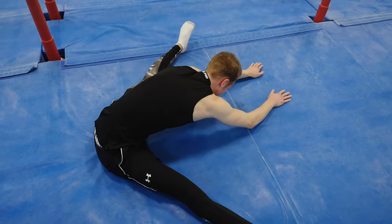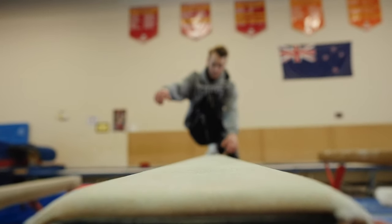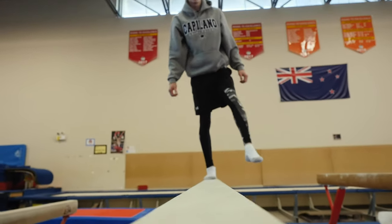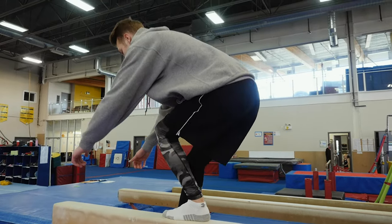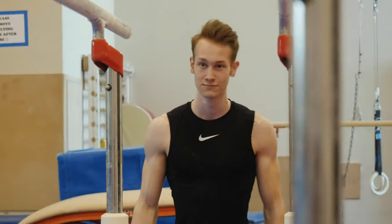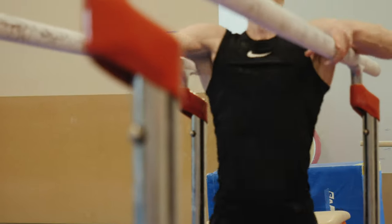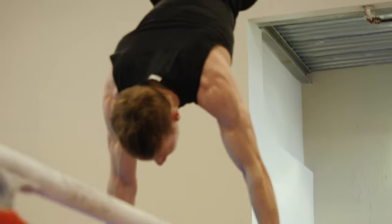My best friend from Germany got me into gymnastics — he just asked me to come over to train for a try once. Because I was looking for a new sport that challenges me, I got into it too. I also discovered YouTube videos from athletes that do calisthenics, and I found it very impressive, especially the strength skills. These skills really got me into rings specifically.